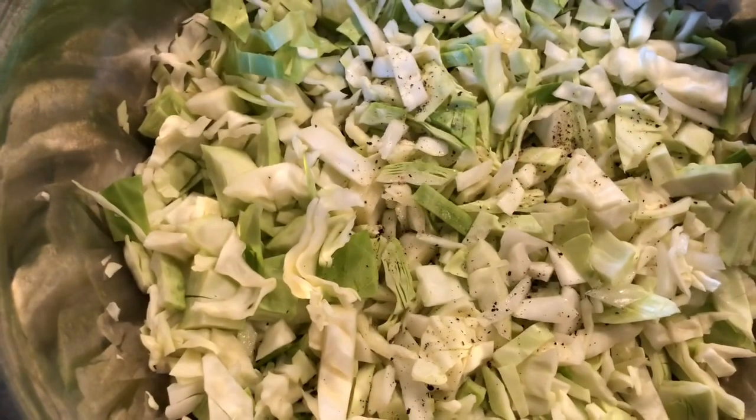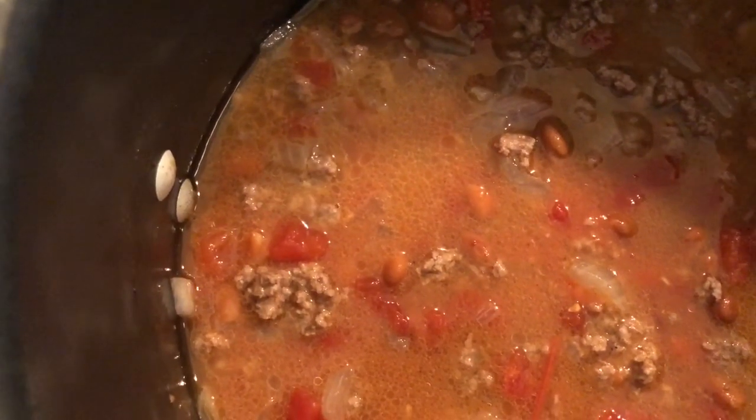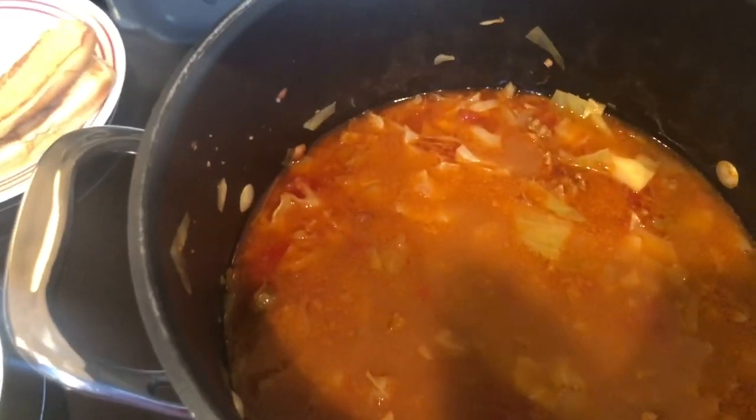Now I'm getting ready to add the cabbage and I'll put this on simmer for two hours. You can see it's full — that's one small head of cabbage, cut up into bite-sized pieces. I'll cover it and simmer it, and we'll be back when it's done to see how much it goes down.